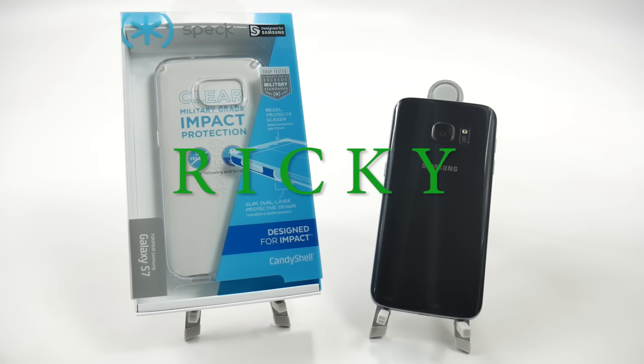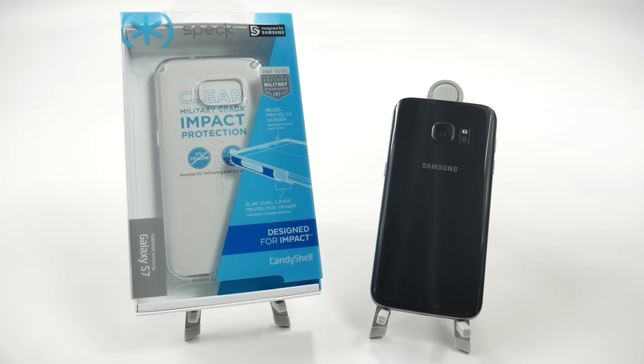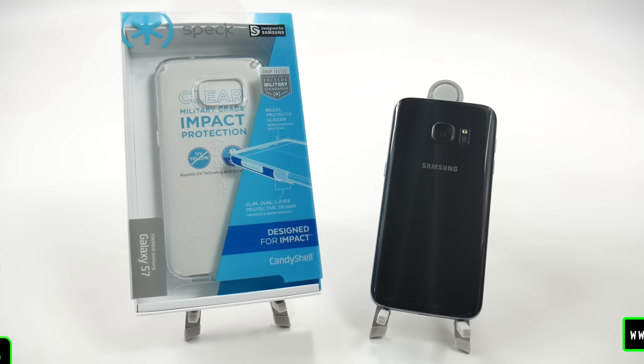Hello, this is Ricky, the Android Guy. Hey guys, today I'm bringing you another accessory review for the Galaxy S7, and this is the Speck Candy Shell Clear Case. Now there are a lot of candy shell cases that Speck offers, and there's a lot of clear cases out there, but this one I feel is the absolute best clear case on the market.